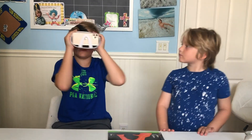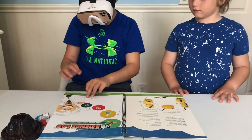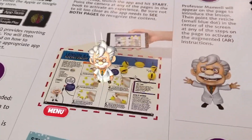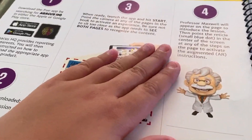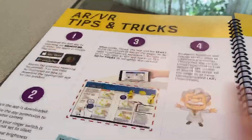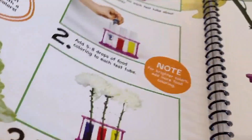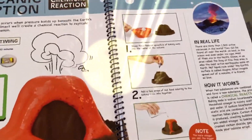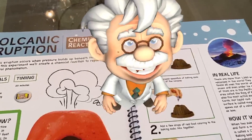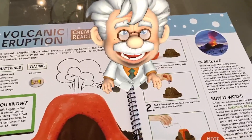So let's do the first experiment — we're gonna put the VR on. Oh my god, you can actually see really well. Okay, let's start reading. Professor Maxwell — would you believe me if I said... Volcanoes erupt when the gas inside a volcano expands and forms tiny gas bubbles which push magma to the surface. Let's try it for ourselves.